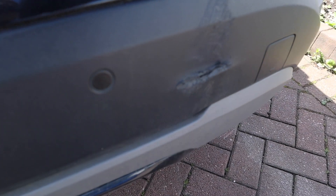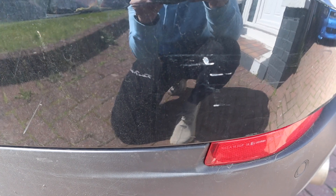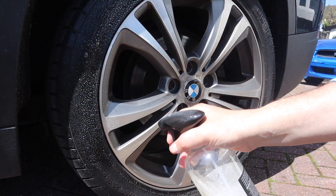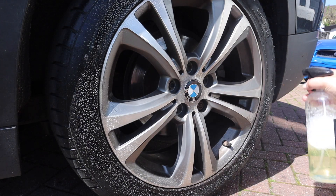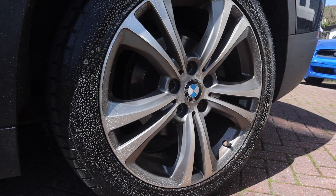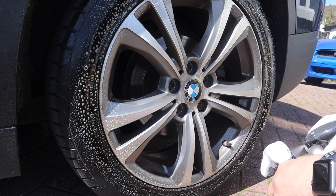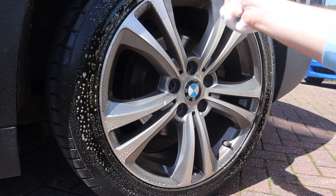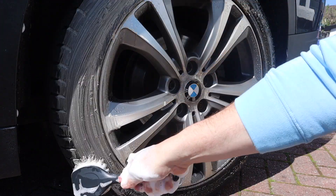I've also noticed some potential parking scrapes and I want to get the car really thoroughly washed down and inspect the whole car and all the paintwork for any kind of scratches and damage I'm going to need to work on. After that I've got four different glass coatings to apply to the front windscreen so we can compare them and see how they get on over the summer months.